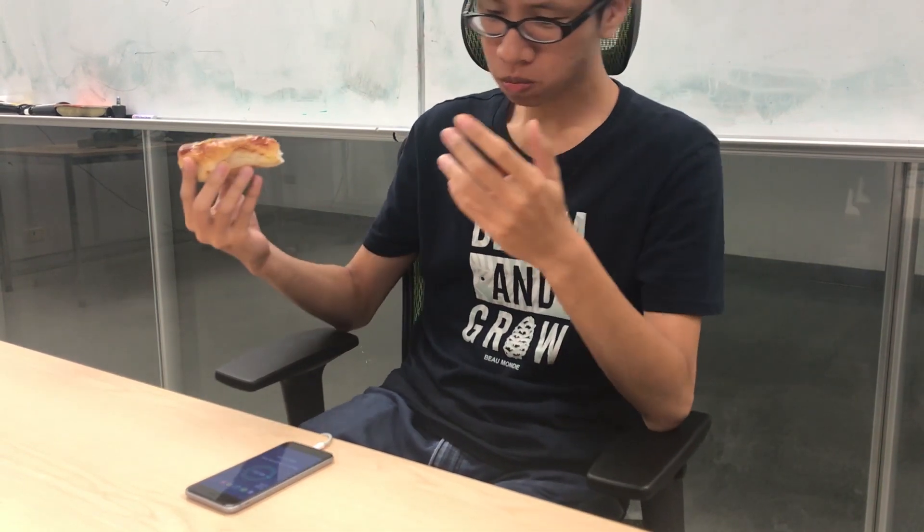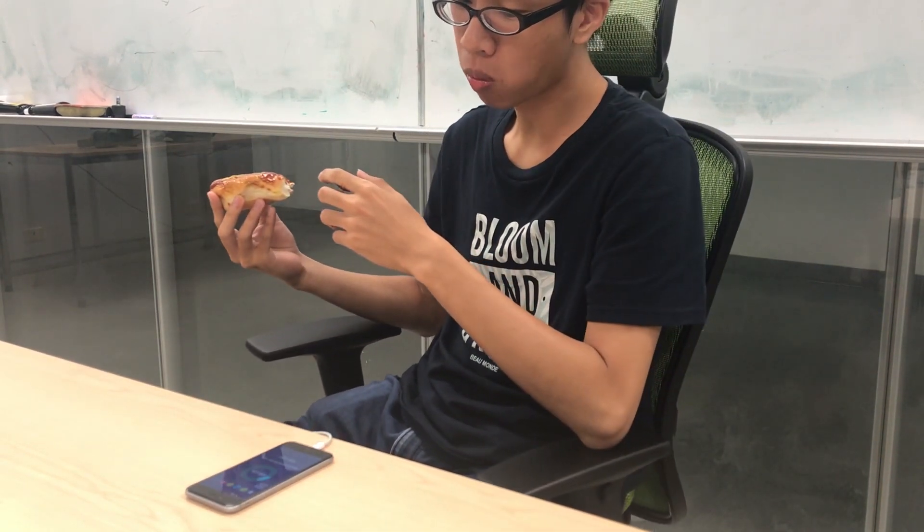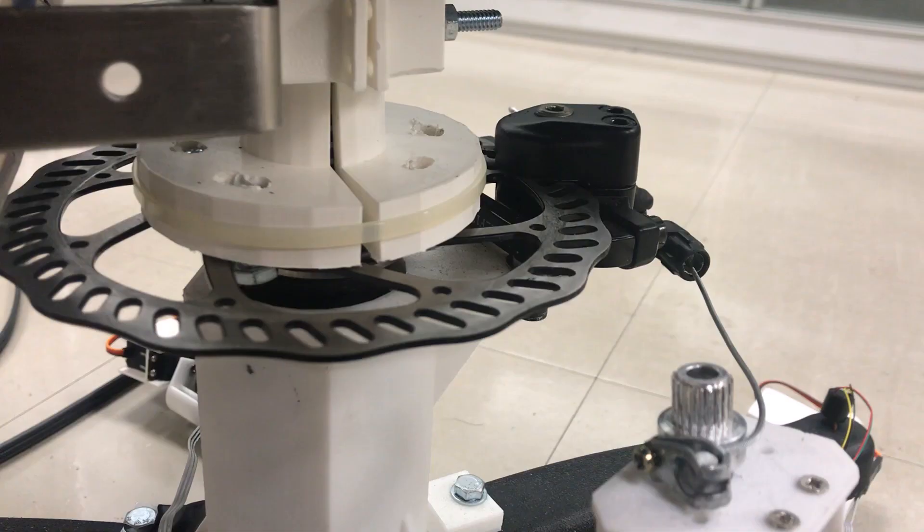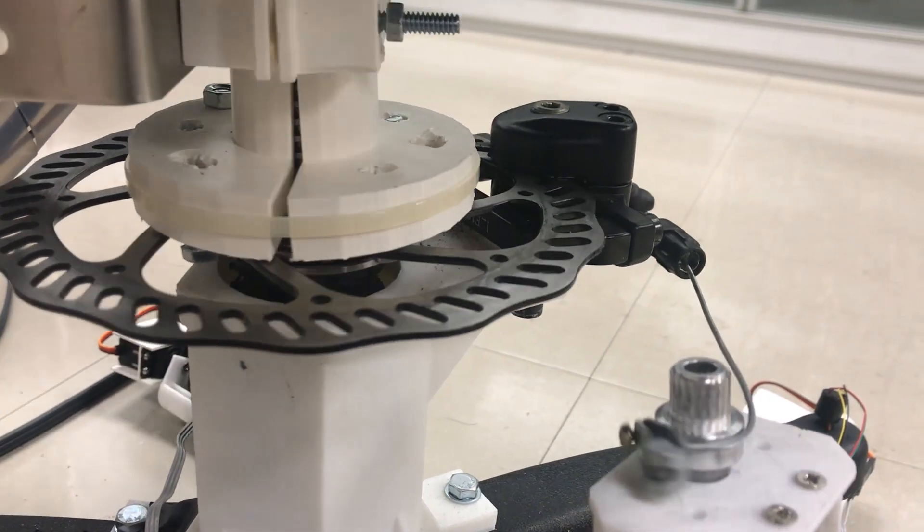A user wants to enter the calorie of food while eating. However, using his hands for input will get his phone dirty. He then rotates the chair to a certain degree to enter the calorie value. Click is provided to prevent slipping from a certain range.